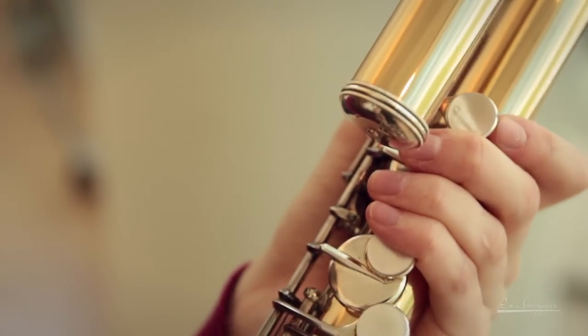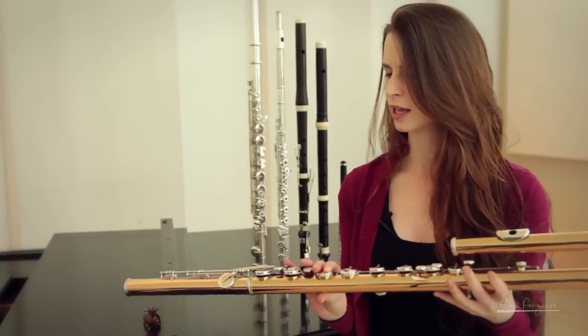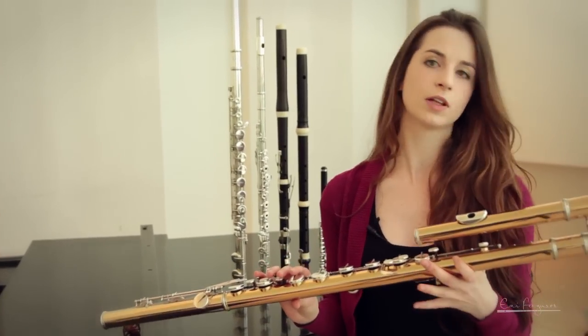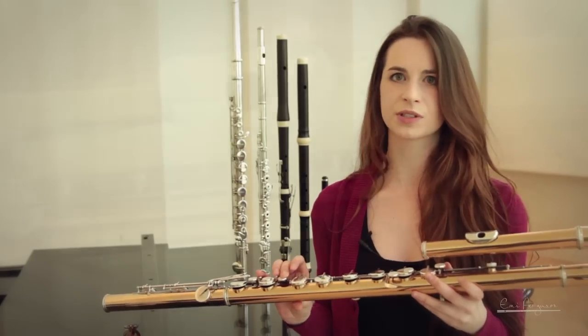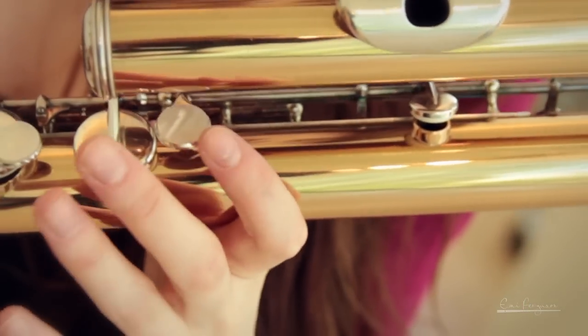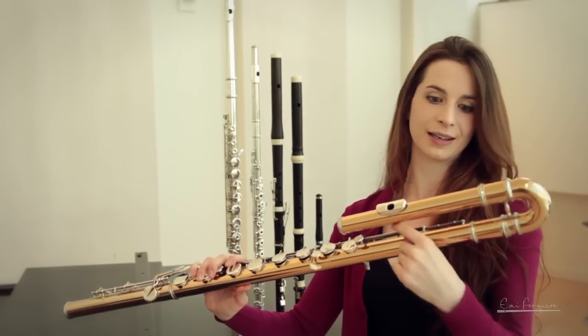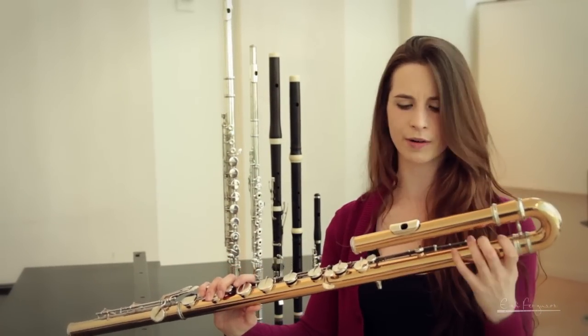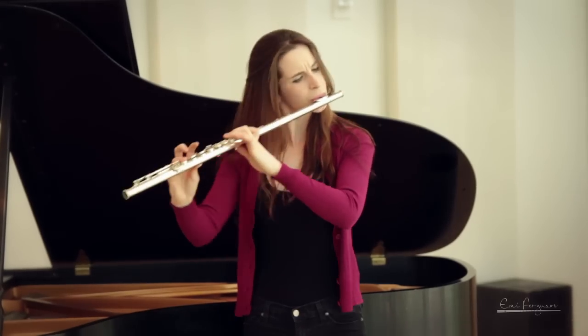This is the bass flute, and it's a lot less common, purely because of practicality and also because its range is pretty limited, although it's pitched an octave lower than the regular flute. It has a much more diffused sound, so it's much more difficult to hear. And you can see that its tubing is so long that the head joint has to curve all the way around so that the player can actually reach the keys.